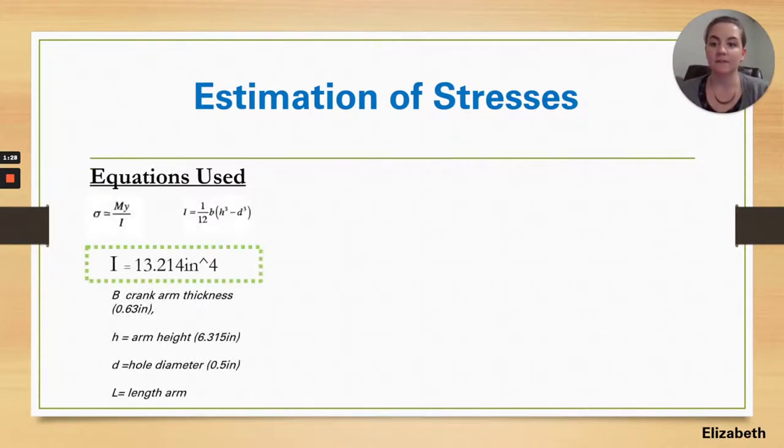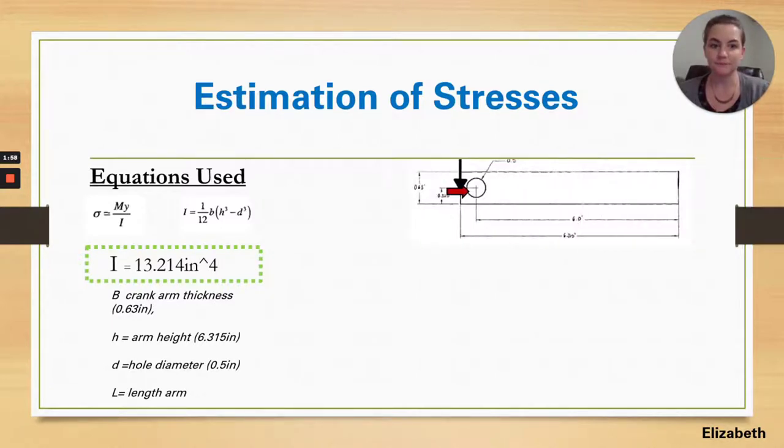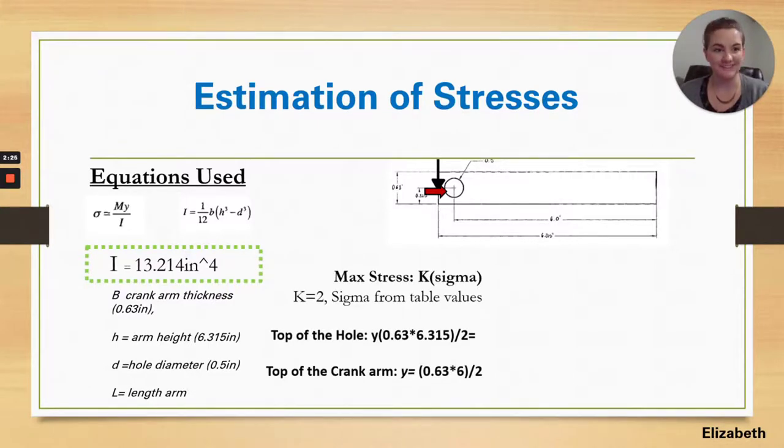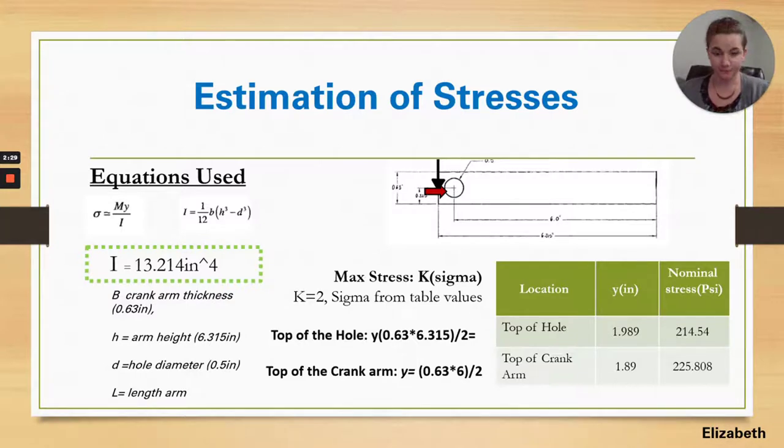From there, we moved to an estimation of stresses. First, we had to find the I variable. We were able to solve it easily because we already knew the length, thickness, and diameter of the crankshaft. From there, solving for the I variable in the stress equation was straightforward, where M equals the bending moment and y equals the center of mass. As you can see from our free body diagram, we ended up not needing to calculate forces in the x-direction because it was in line with the structure — you need a perpendicular distance to the force to calculate a bending moment, so that force just follows the stress lines.